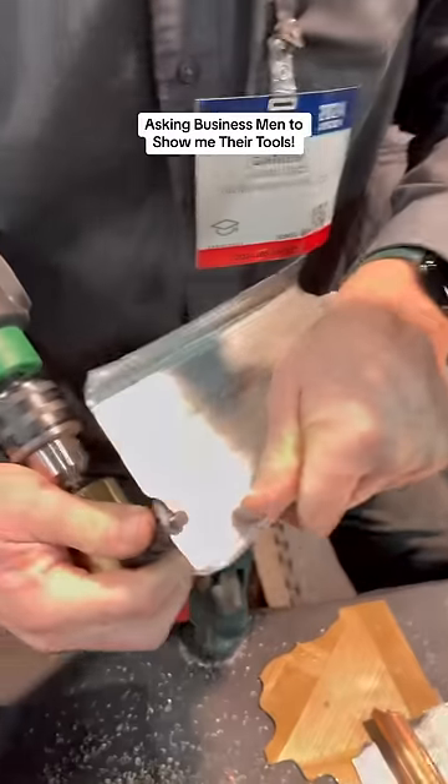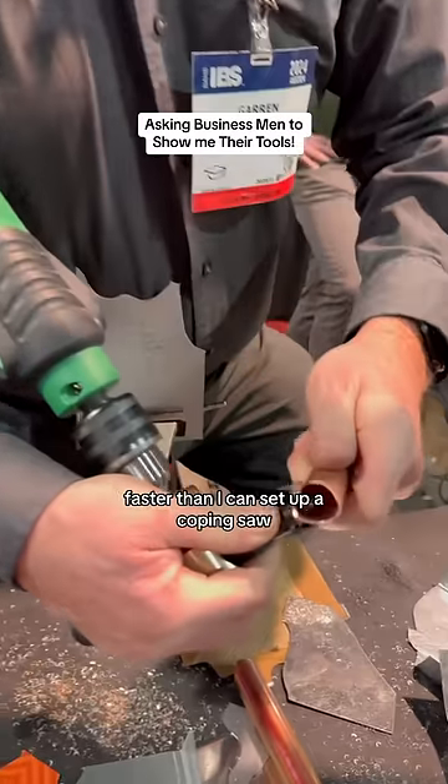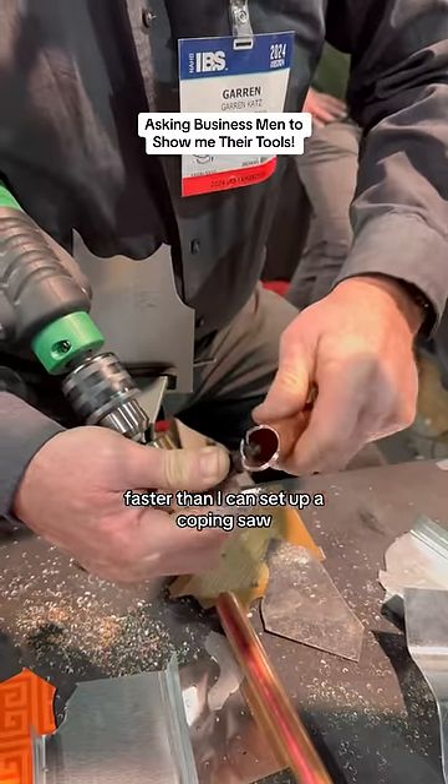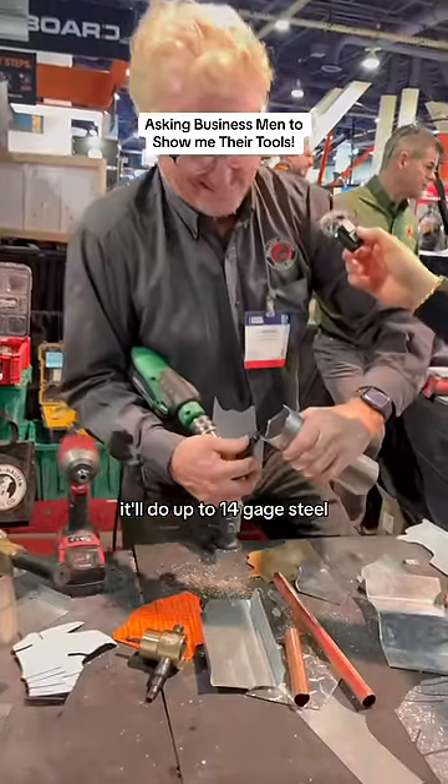It'll cut square stock right around a 90, no problem at all. Round stock as well, faster than I can set up a coping saw. If you want to do thicker material, it'll do up to 14 gauge steel.